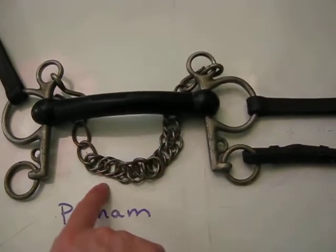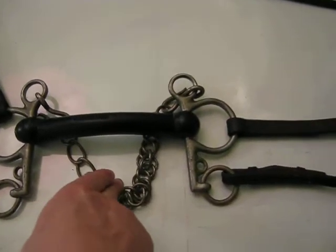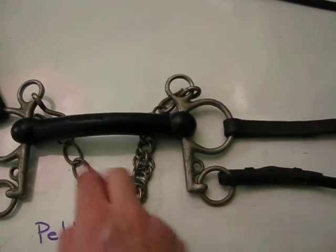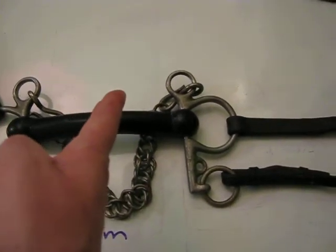So this is a Pelham. Use this with a curb chain. You want two fingers sideways in between the horse's chin groove and the chain, so that you can fit not flat against the horse's chin, but sideways.